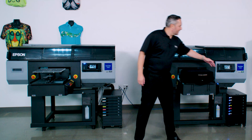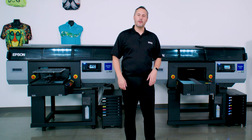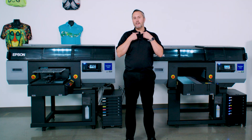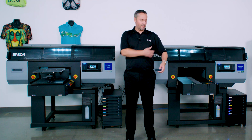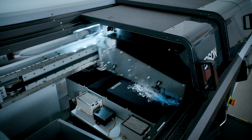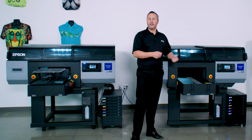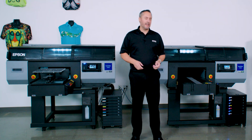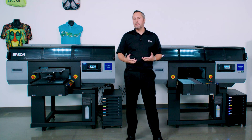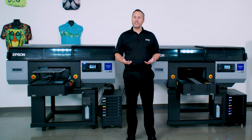Let's talk about performance. In our standard set-it-and-forget-it print quality mode, we can print a full 14-inch by 16-inch dark garment shirt that goes from the collar all the way to the belt buckle, from armpit to armpit — a big shirt — in about a minute. When you factor in real-time loading and unloading at a realistic pace, we're looking at about 50 dark shirts an hour of full-size prints.